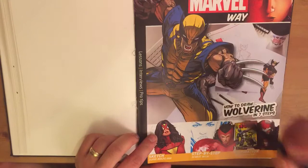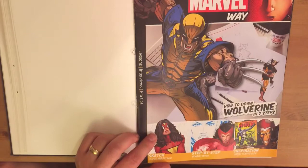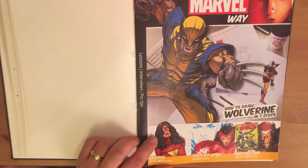Hi everyone. I've just been doing some drawings from Draw the Marvel Way issue 2, all about how to draw Wolverine. It's really great — a nice step-by-step tutorial on drawing a classic Wolverine look. The only problem is you only get to draw Wolverine with his mask on. Everybody loves Wolverine without his mask, so I thought I'd do a quick tutorial on how to draw Wolverine without his mask.